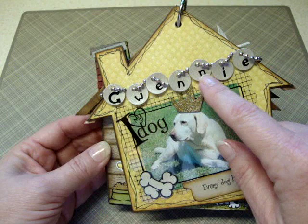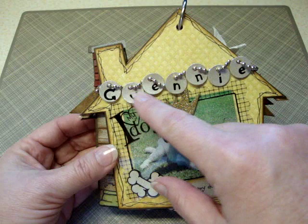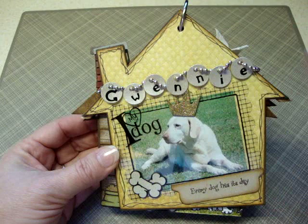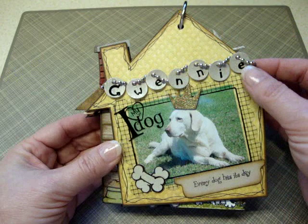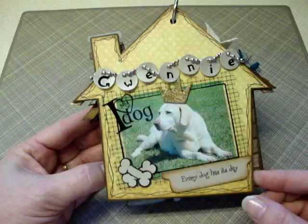I had found a Tiny Tags Cuddle Bug die at Michael's on clearance for like $4 — it has all these little tiny shape tags in it. So I cut out enough to fit for her name, covered those with some platinum dewdrop ink, and then found some stickers at Hobby Lobby that I spelled out her name with. Then I threaded some bead chain through the holes on the tags to kind of simulate a dog tag. I know a dog tag is just a single tag, but I wanted to spell out her name, and I thought that was a cute way to do it. So that's the last actual picture page.